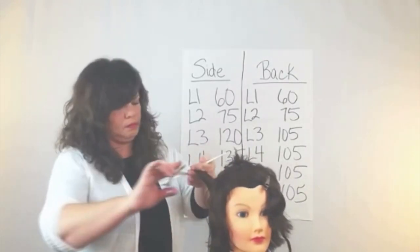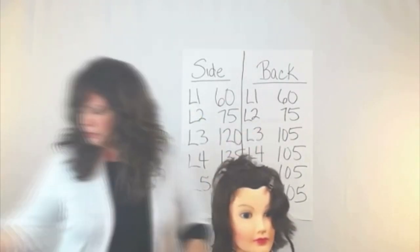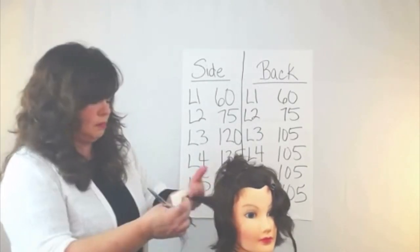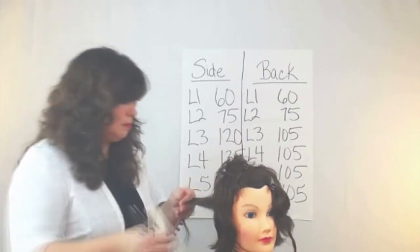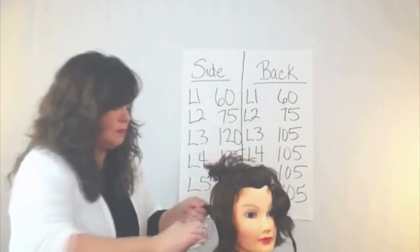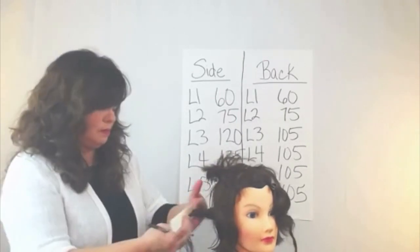And it's so much fun to be able to formulate a haircut and know exactly how you're going to cut it before you ever start — and know exactly what shape you're going to get.